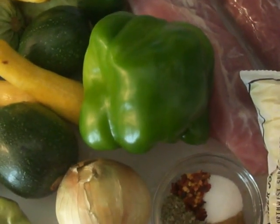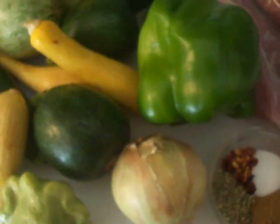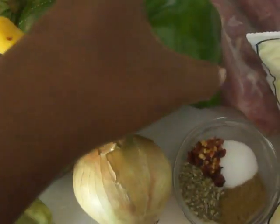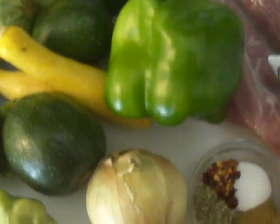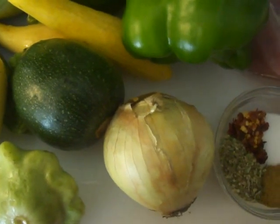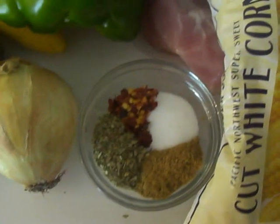I'm going to use two pounds of pork tenderloin. We probably would have used a pork shoulder growing up, but I wanted a leaner cut. I'm going to put two jalapeño peppers in this. The bell pepper is rather large so I'm only using half of it. I'll also use an onion, three cloves of garlic, and a pack of corn.